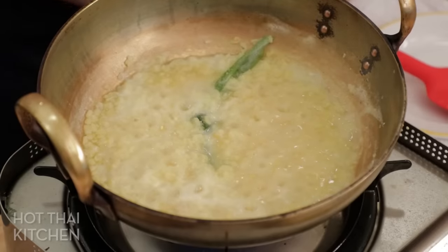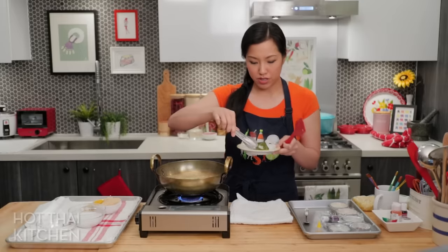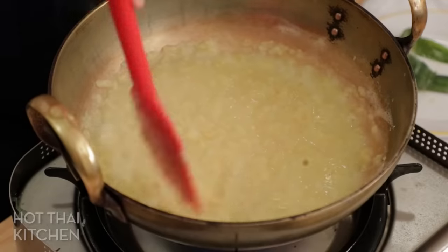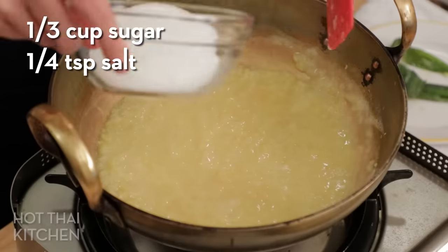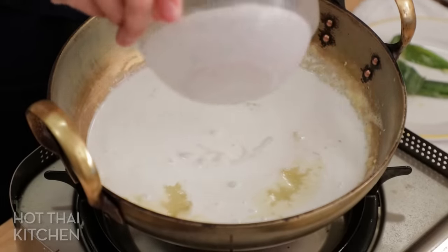It's been about 20 minutes — my beans are basically cooked and mushy. I'm going to remove my pandan leaf. I don't have too much liquid left over, so that's good, but if you have even less it'll save you even more time. Now I'm going to add all the seasoning — some sugar, a little bit of salt.